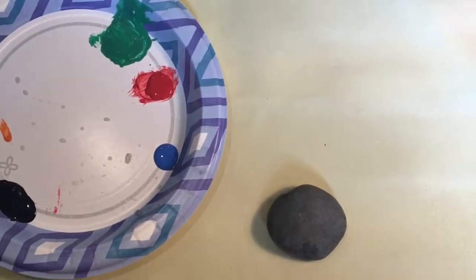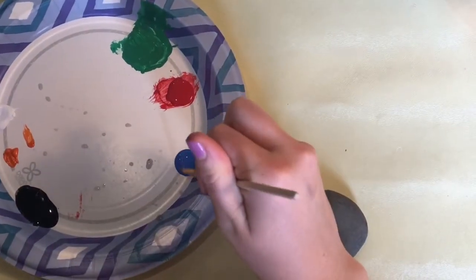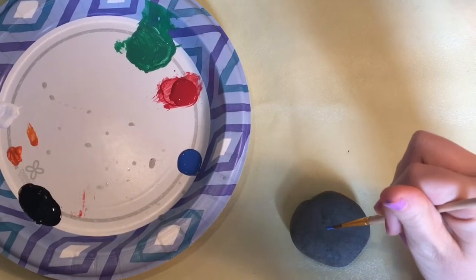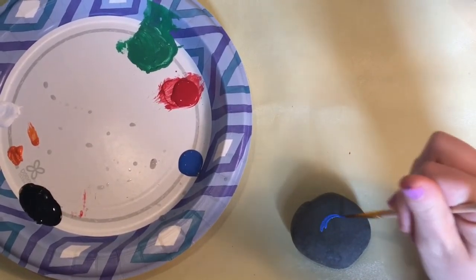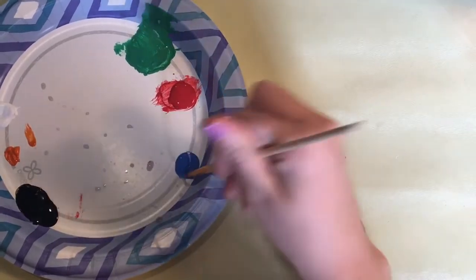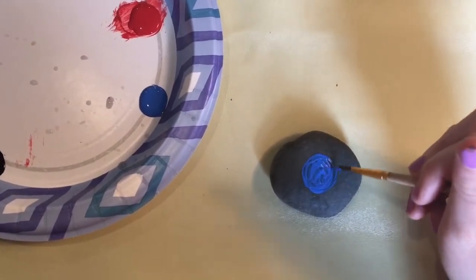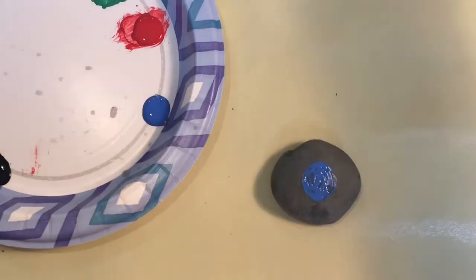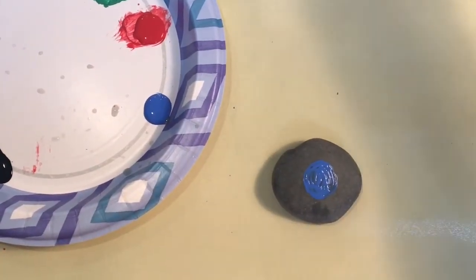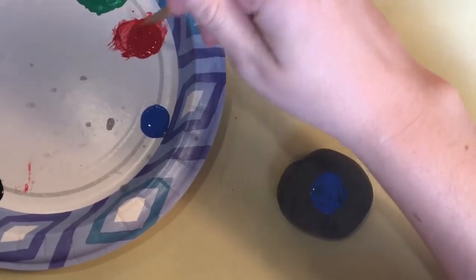Now I'm going to show you how to paint Captain America's shield. First you're going to paint a big blue circle in the middle of your rock like this. Then around that you are going to paint a red circle.